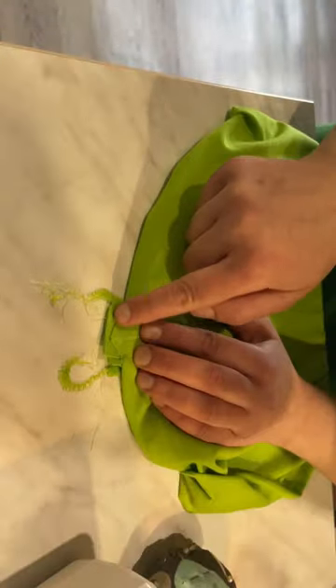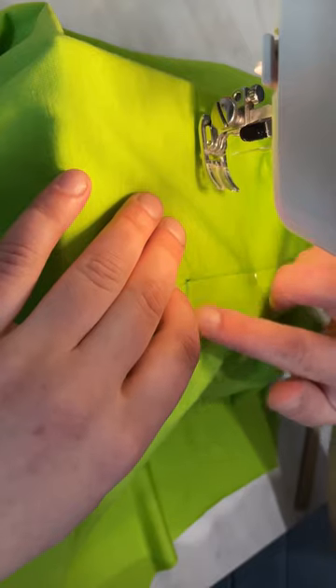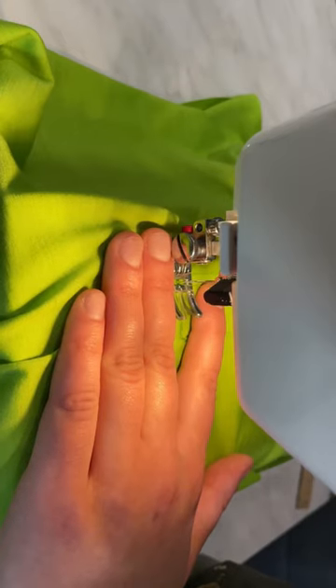Sew first on the sewing machine, then on the serger, and one more time on the sewing machine on the right side.